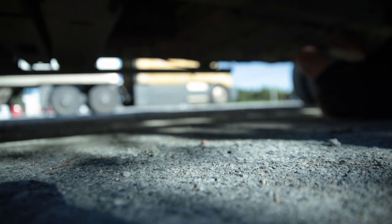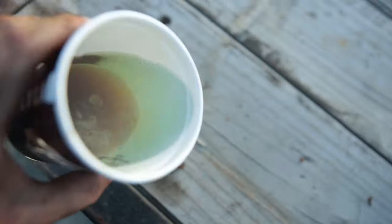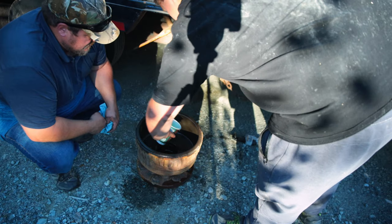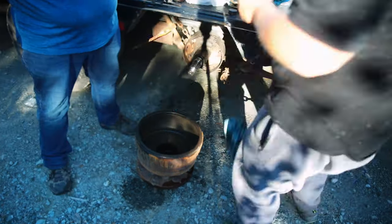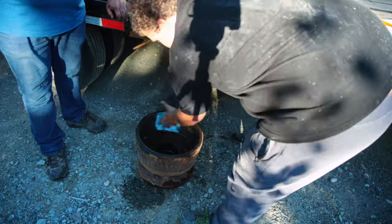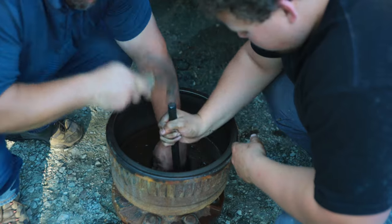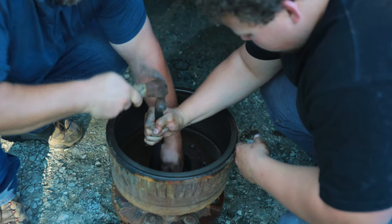All the races had to come off. Then we cleaned out the drum because it was full of oil. When the bearing failed it just sprayed oil everywhere, so all that had to be cleaned up. We beat the other races out of the trailer.